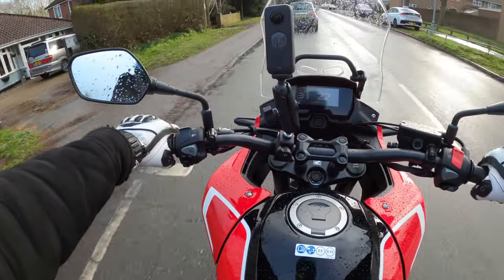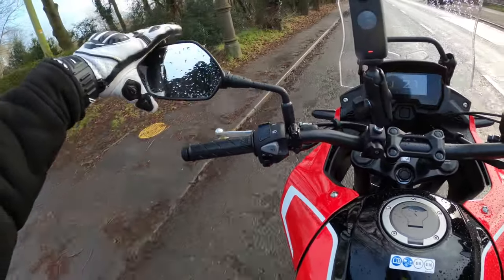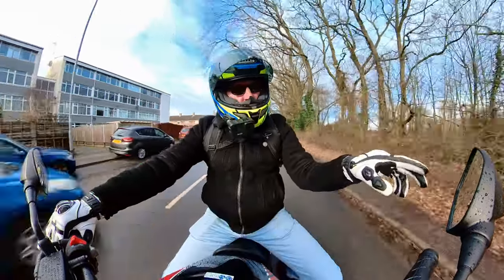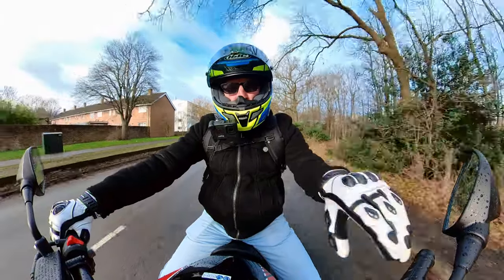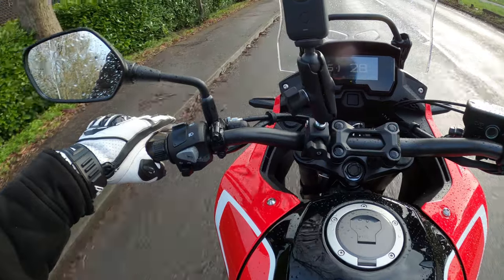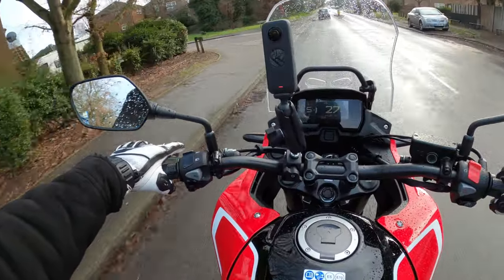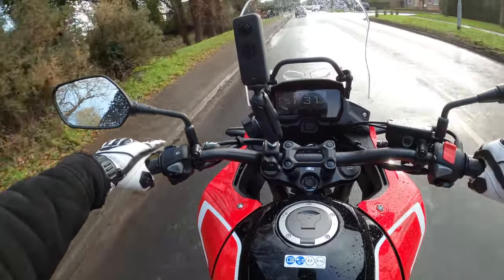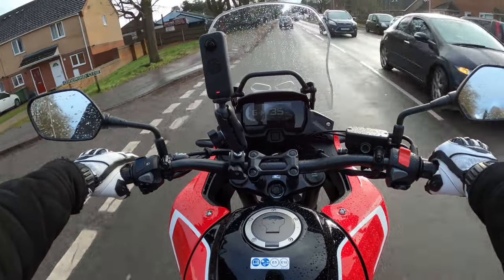First impressions: mirror visibility through the mirrors is pretty good. It's very similar to the Honda CB650 — same dash as well by the look of it. The clutch feels very very light. It seems like it's doing its job, but I need to warm the bike up and see how she performs.